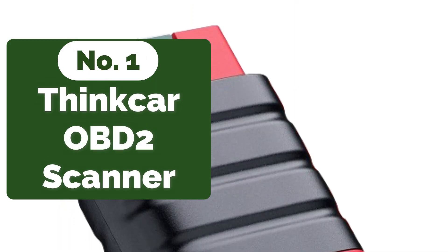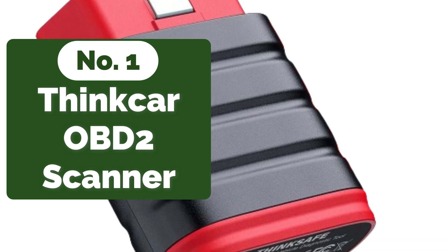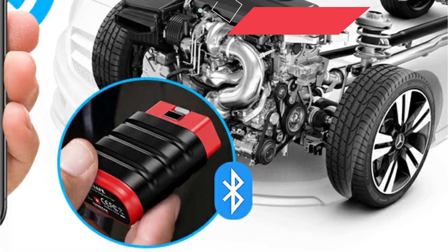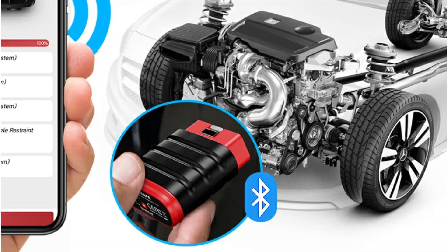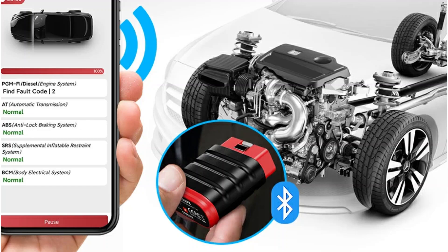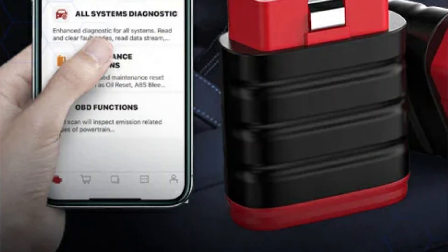The first product on our list is the ThinkCar ThinkSafe OBD2 Bluetooth Scanner. One of the standout features of the ThinkCar ThinkSafe is its comprehensive diagnostic capabilities. This little device can read and clear fault codes, read data streams, and even retrieve version information. I was particularly impressed with its ability to manually select vehicle-type software, which made the diagnostic process more tailored and efficient. It supports diagnosing all systems of the car, providing a thorough check-up each time.